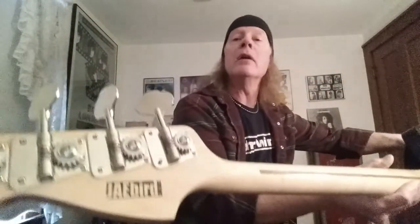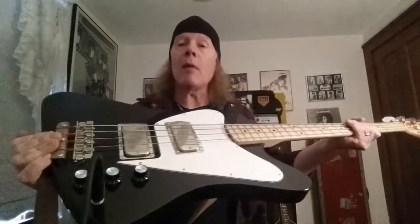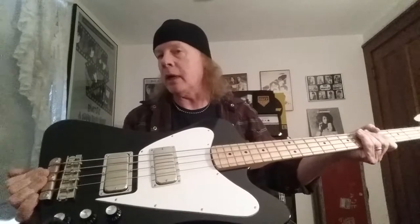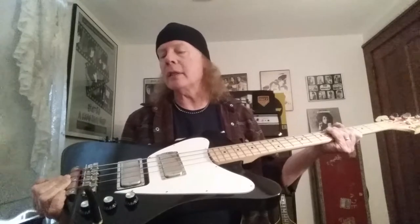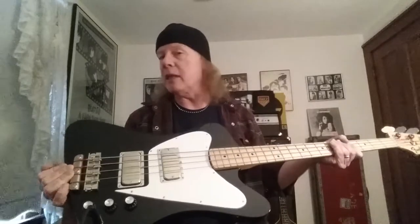Cataldo came in and started building very faithful recreations of the Fenderbirds that John Entwistle used, and he cleverly called them Jaybirds. The logo is JAE for John Alec Entwistle — pretty good marketing. The body is all mahogany, very Thunderbird-shaped, with a unique pickguard styled by Peter Cook. It's more reminiscent of a non-reverse pickguard. The pickups are by Steve Soar — Thunderbird pickups, 60-spec recreations under nickel covers. I believe these are the '63s.